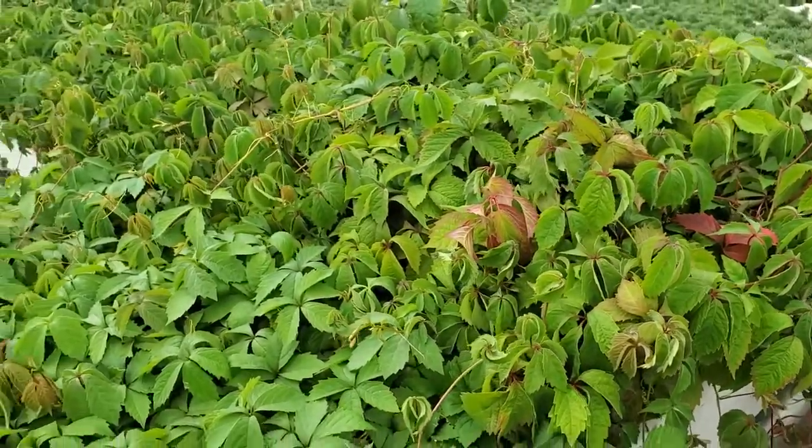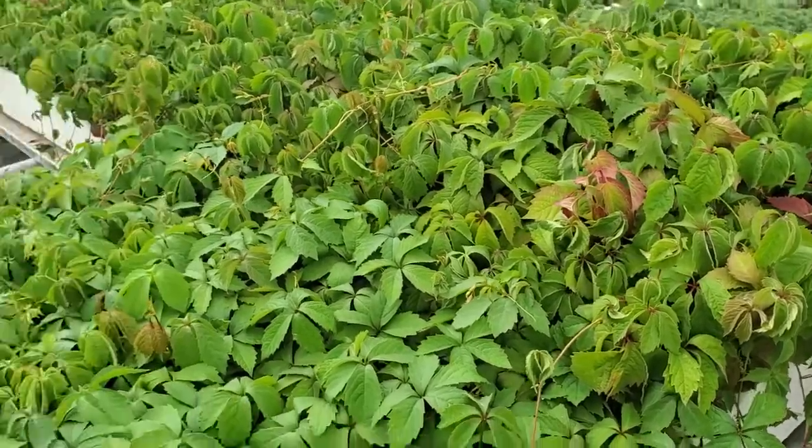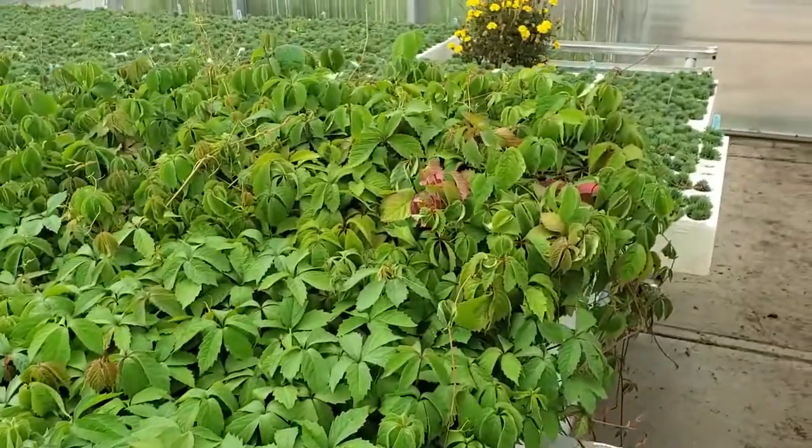Check out Virginia Creeper. If you're in a warmer climate, do note that this can be a little bit invasive, but in the colder climates, if you're in zone three or zone four, it's one of the nicest red fall colors that you can get in a vine.